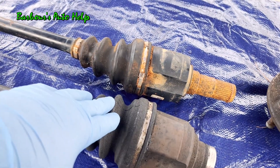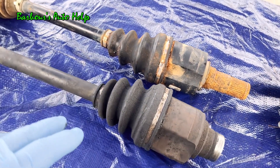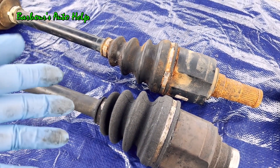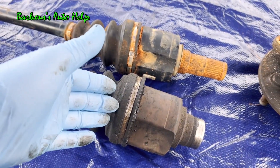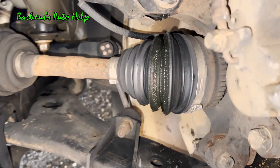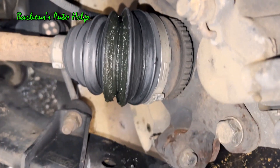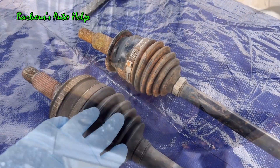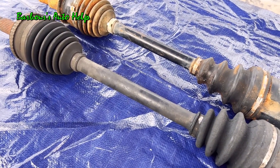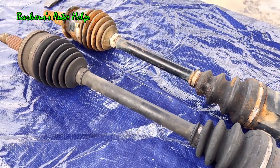The boot is actually the most common point of failure for CV axles, and failures often go undetected. These boots get tears or cracks and start to sling grease out, leaving nothing to lubricate the joint so it starts to fail on the inside. The same goes for the outboard ball type CV joint boot. The metal axle shaft itself is rarely the problem — you'd essentially have to be in a wreck and sever or bend it, which is quite hard to do.